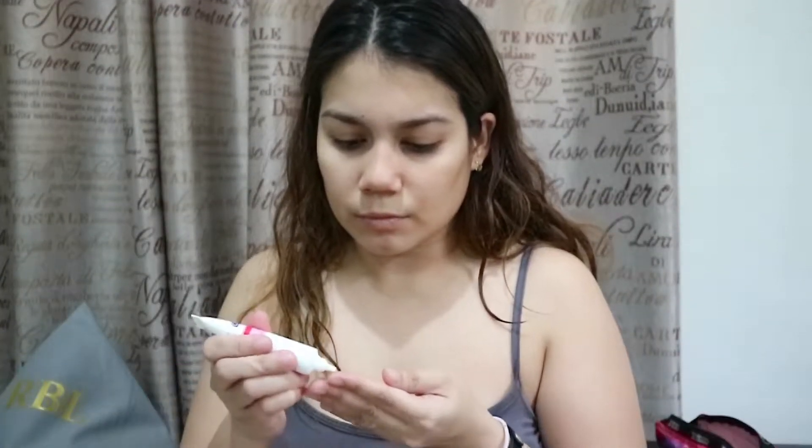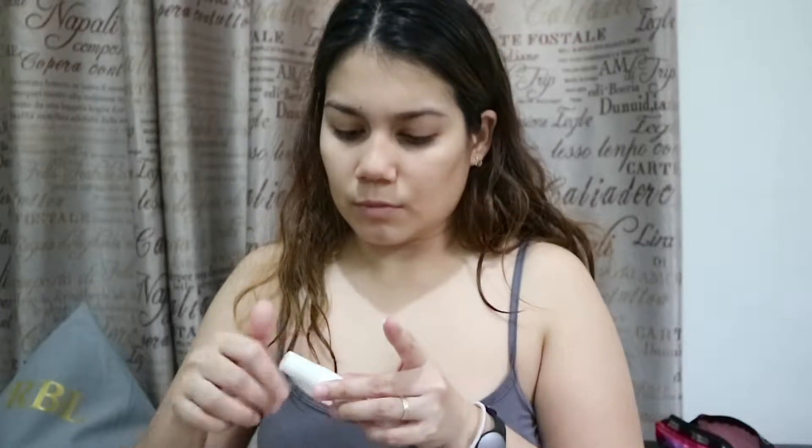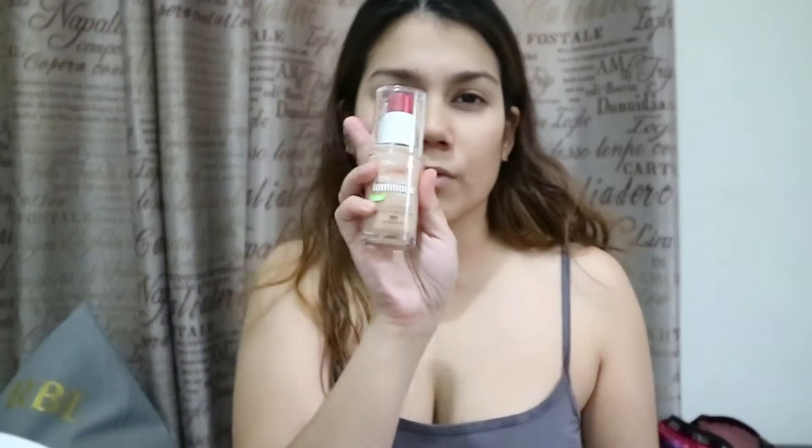I'm making sure to cover all my dry patches. Next, I'm using the Celletech eye cream — it's an eye brightener and dark circle lightener, so I just tap and blend it all over my under eyes and eyelid. At this point you can use a mattifying primer if you have oily skin, or a poreless primer, but I prefer not to use a primer so I'm going straight to foundation.